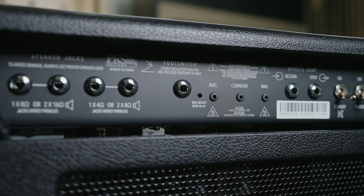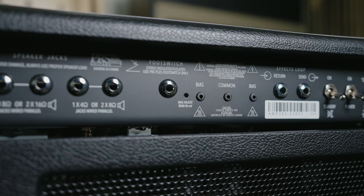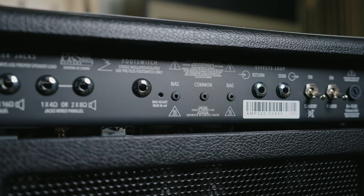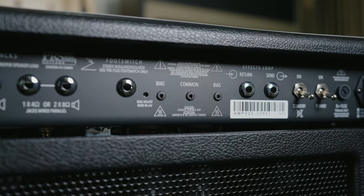The back panel is pretty sparse, however you will notice that there is an effects loop as well as external bias points, meaning you don't have to pull the chassis out of the amplifier cabinet to bias and change out the power tubes. Combo amps typically beat up the power tubes a little bit more just because of their proximity to the speaker, so external bias points are very welcomed.